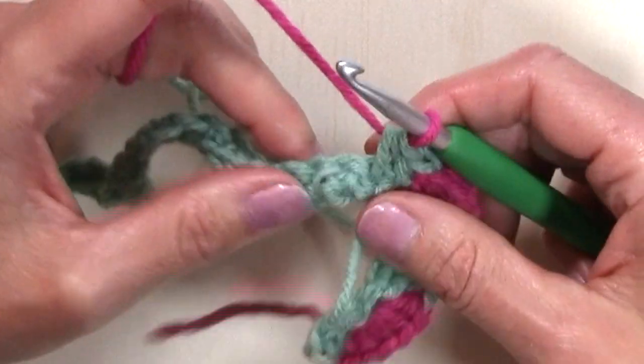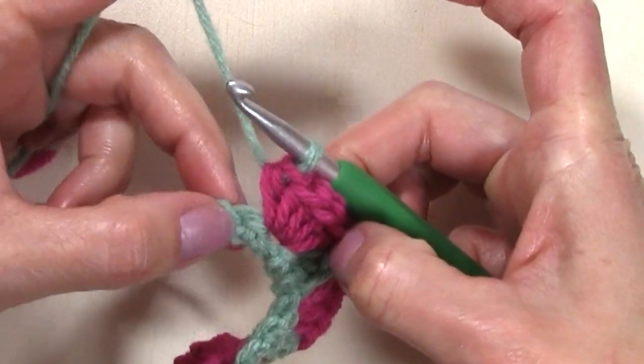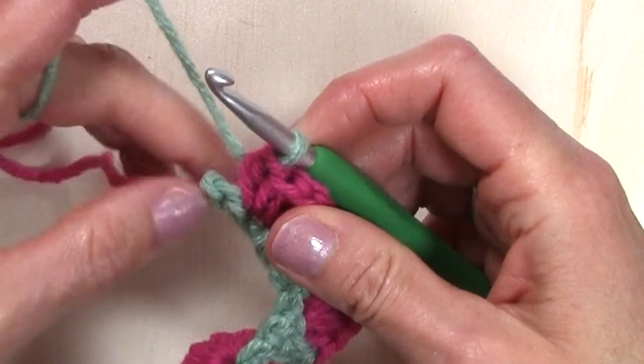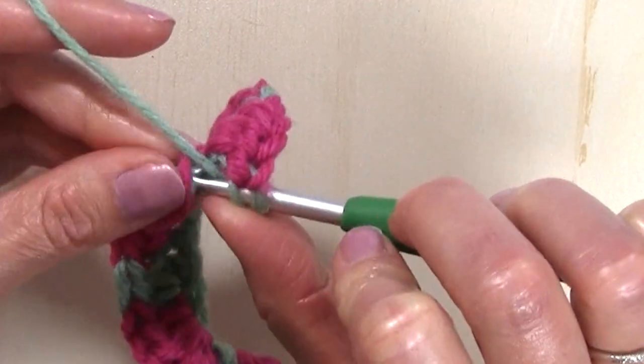Continue on in your stitch repeat through the end of this row. When you get to the end, work five half double crochets in that second to last stitch, and then work a half double crochet in your final stitch.